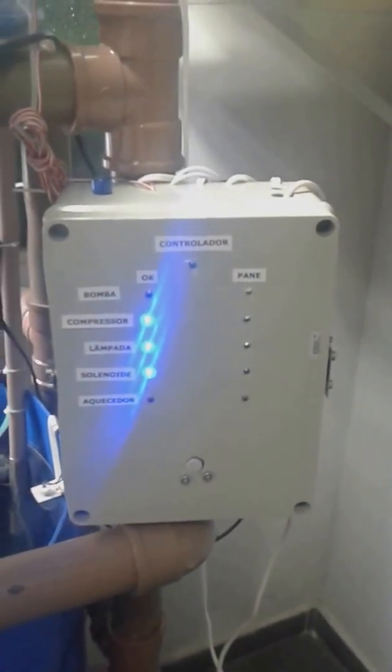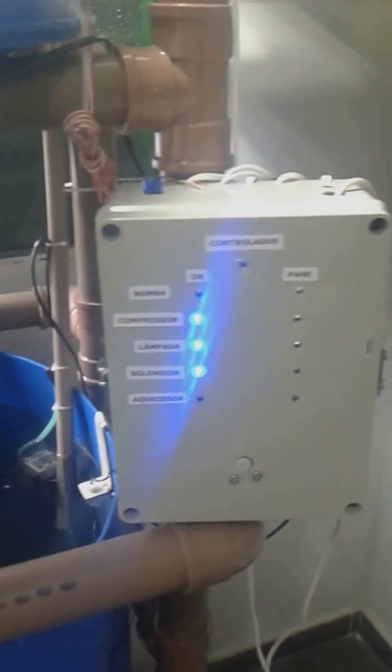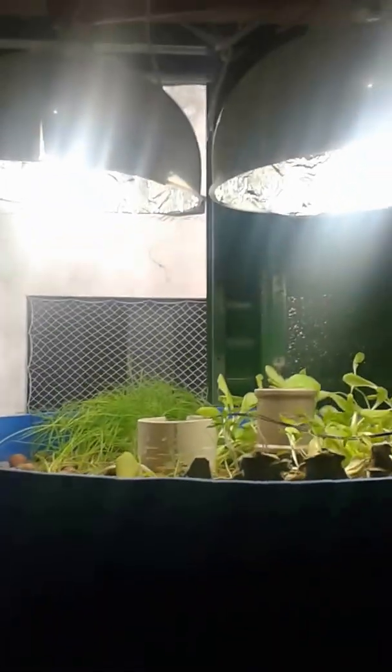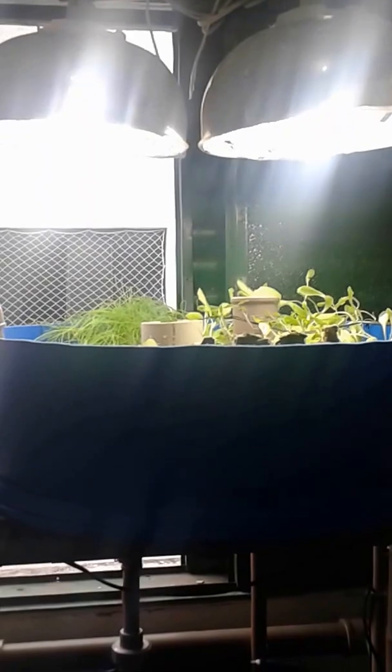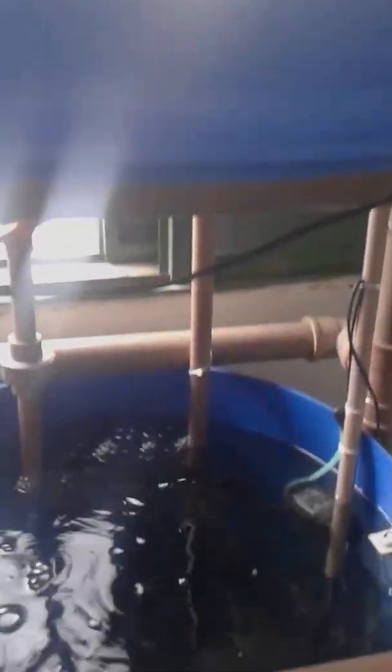This is the board that controls everything — there is an Arduino Mega inside. There are also lamps because the crops don't receive enough light in this room. There is a pipe in the middle of the bottom of the fish tank which sucks water.